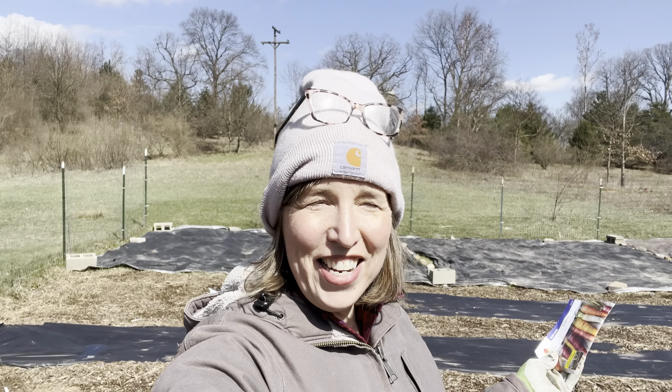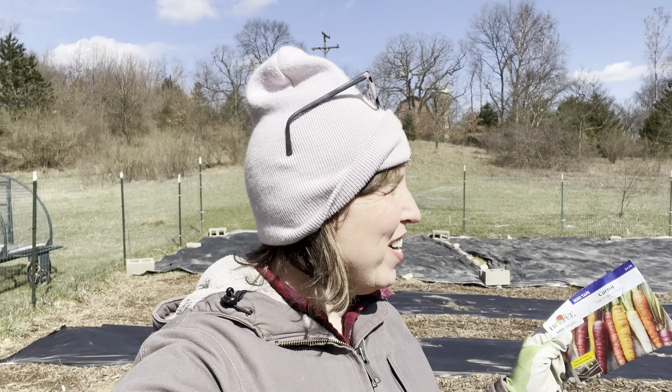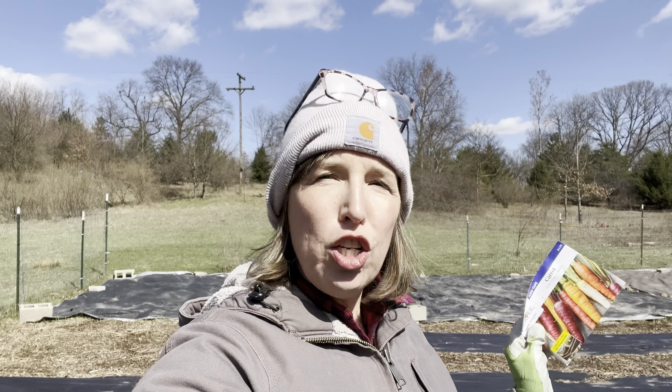Hello garden friends, it is March 28th. We're outside — we finally have some sunshine, it's warmed up a little bit, so we came out here to plant.